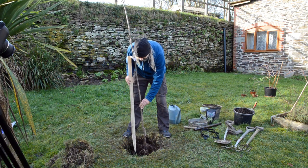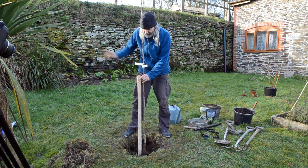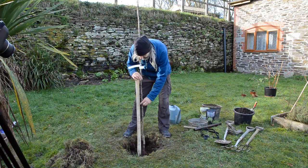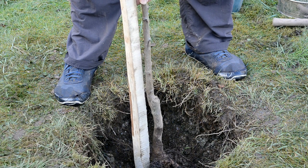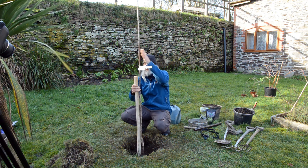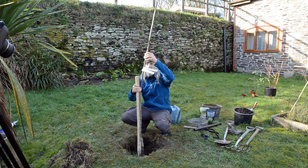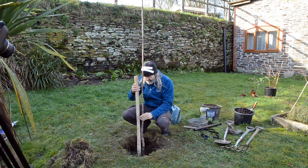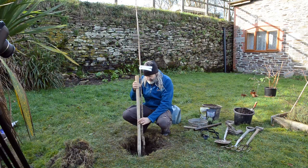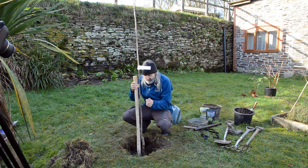The stake needs to be on the windward side — the wind is coming from the southwest. The tree wants to be on the leeward or shelter side of the stake, because we're not going to tie it right at the top. We don't want the wind blowing the tree onto the top of the stake and damaging the bark — we want the tree to blow away from the stake. The tree needs to be angled so it fits nicely against the stake, which determines which way around the tree goes in the hole.